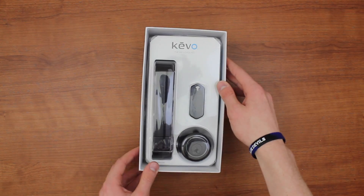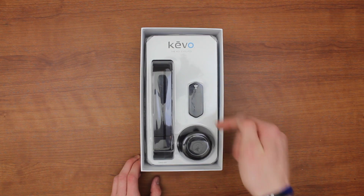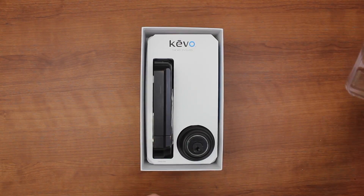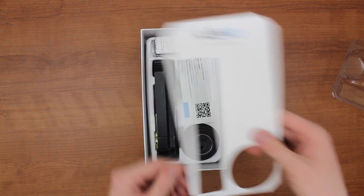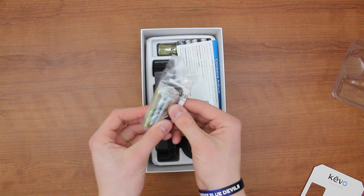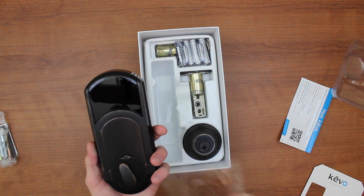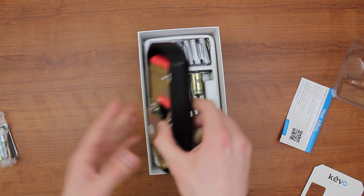Right here, we're opening up the packaging. As you can see, it's very simple — you cut the seal off and open it up. Inside there's the front and back of the deadbolt and the actual key fob that you can use aside from using your smartphone to open your front door. That's the aspect I really love about this deadbolt, and that's why I'm reviewing it on the channel — because you can use literally your iPhone to unlock your house. It is super cool, and it's much better in person than it sounds or looks on video.